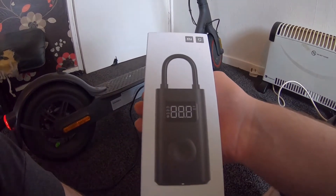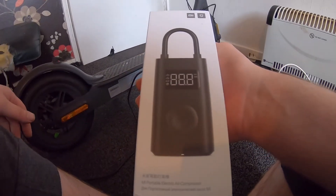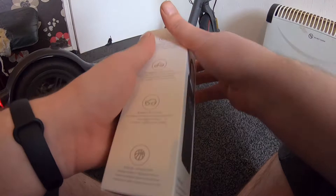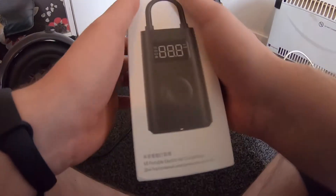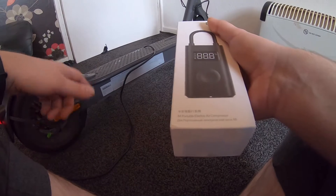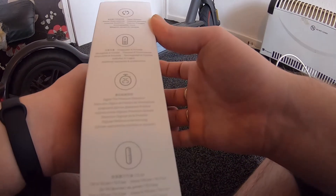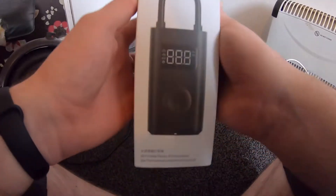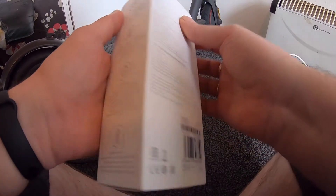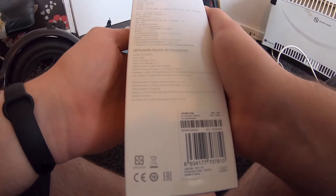Welcome back! Today we have another unboxing video. I showed my electric pump before, but it ended up dying after five years — not bad for 20 pounds. I decided to buy this one: the Mi portable electric air compressor, the same make as the Xiaomi scooters I've made videos on — the M365, M365 Pro, and M365 Pro 2. This pump cost me 40 pounds. If you're new to the channel, don't forget to subscribe — I do lots of unboxing videos and repairs on scooters, electric bikes, and all different types of stuff.